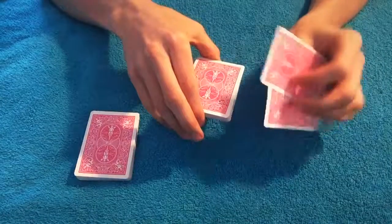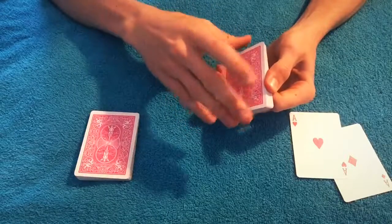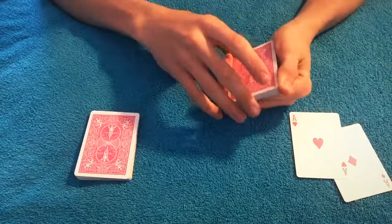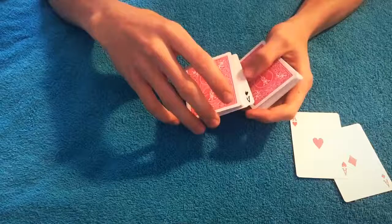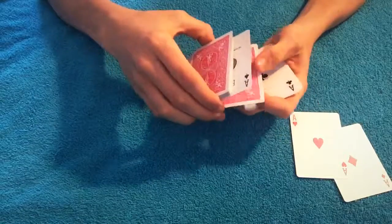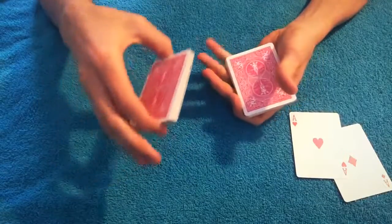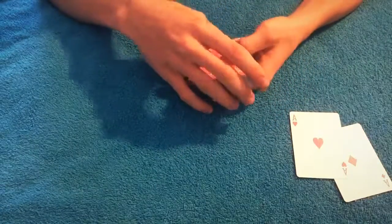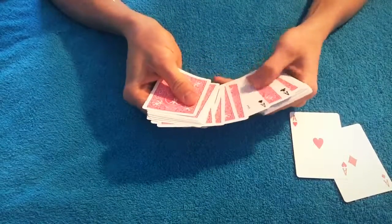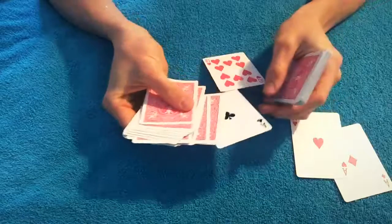Tell them that their card has actually disappeared. Then say you don't think their card was actually ever between the two aces — the ace of hearts and the ace of diamonds. Take this, which has the card and the other black ace controlled to the bottom, and say: I don't think your card was actually ever there, because if we spread through these cards and look right there, in between the two black aces, your card has been there the entire time.